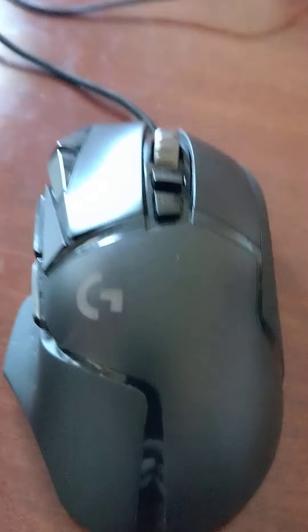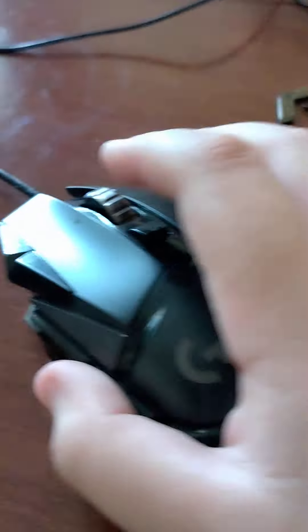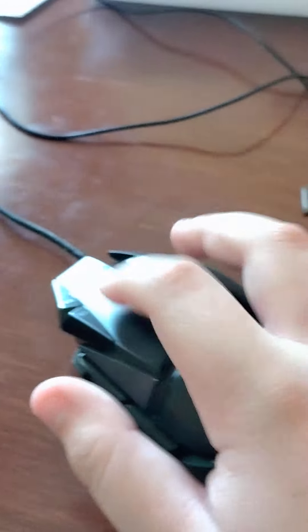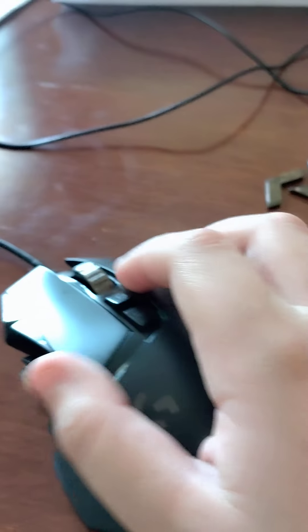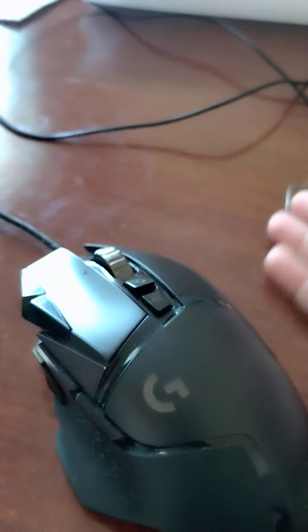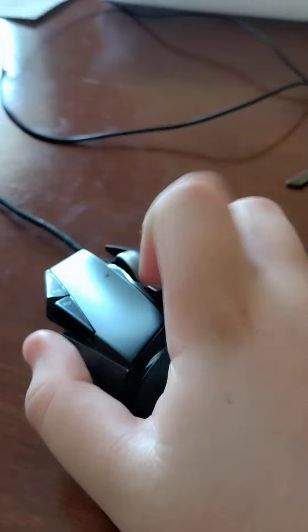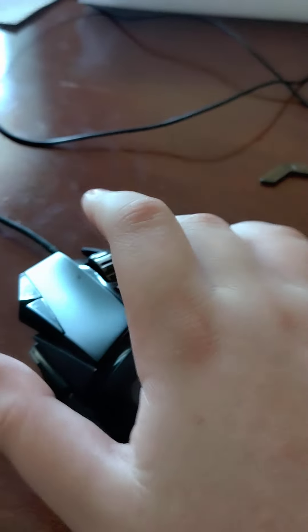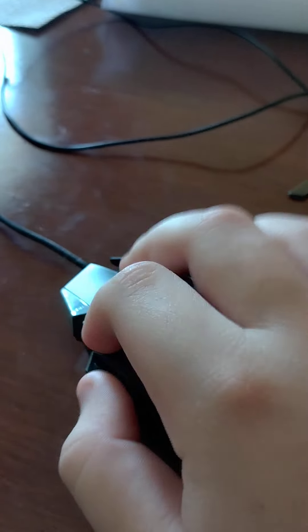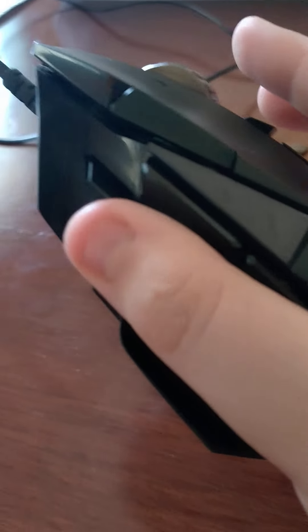The Logitech G502 I believe comes with 11 codeable buttons. I may be wrong, but all I know is right mouse, left mouse — I don't really know all of them. You can move the scroll wheel to the left, right, down, free scroll, regular click, other side click, sensitivity changer, DPI up, DPI down, forward, back, and I believe this one is like for sniping — if you're in a game, it just slows you down.